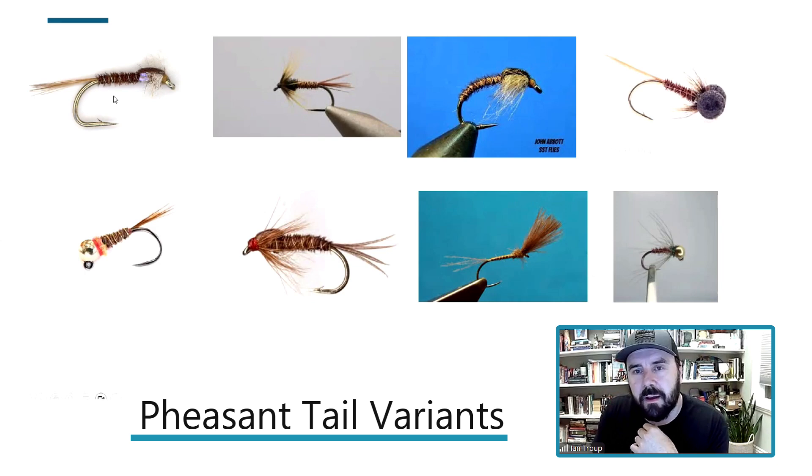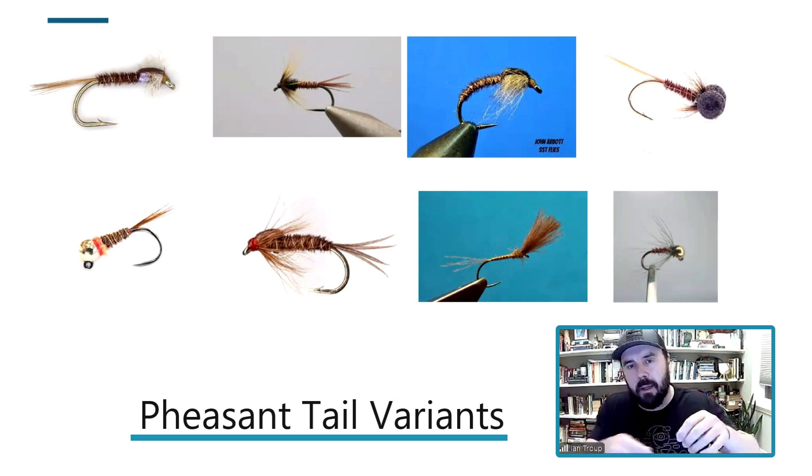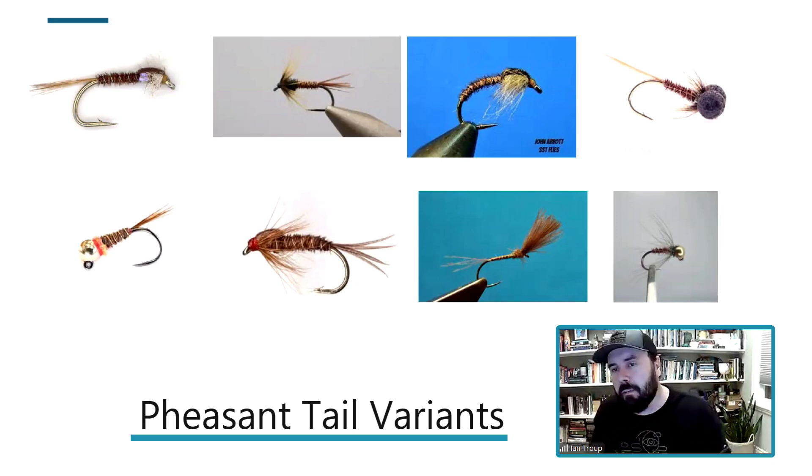When it comes to tying a pheasant tail, there are two different ways. All these ones have a ribbing through them for durability. I'll spin the pheasant tail onto the thread and wrap it around the body with a little bit of glue — I find that's the most durable. I don't rib any of my pheasant tails anymore because it seems like a lot of work and it's an extra material.